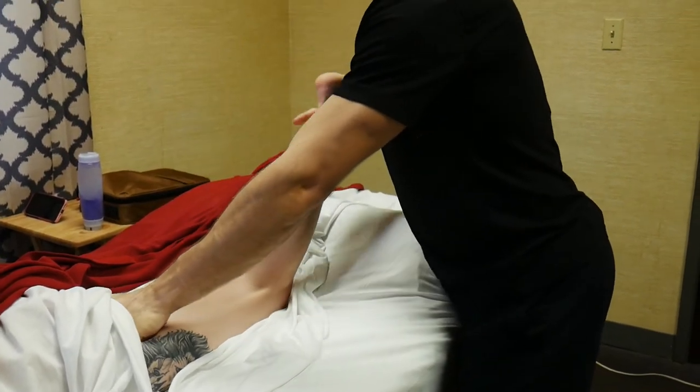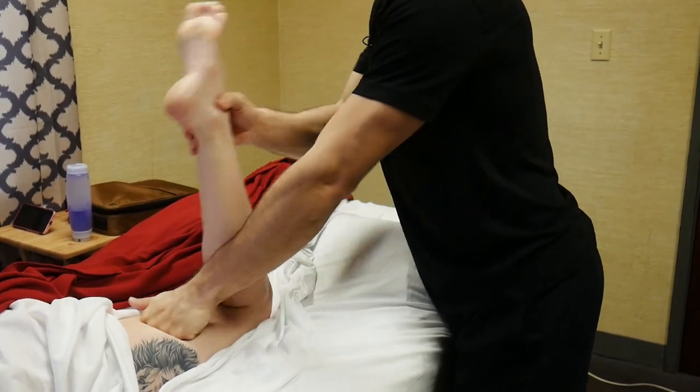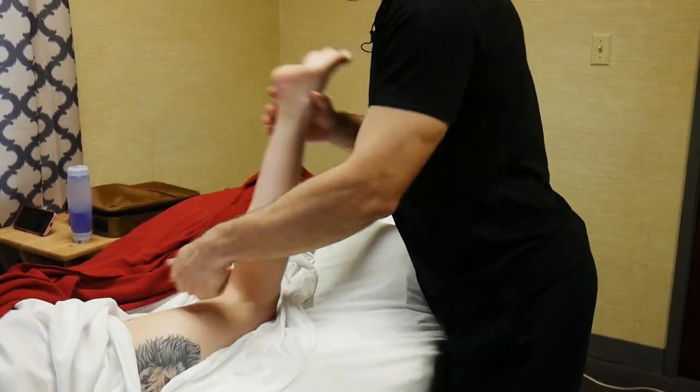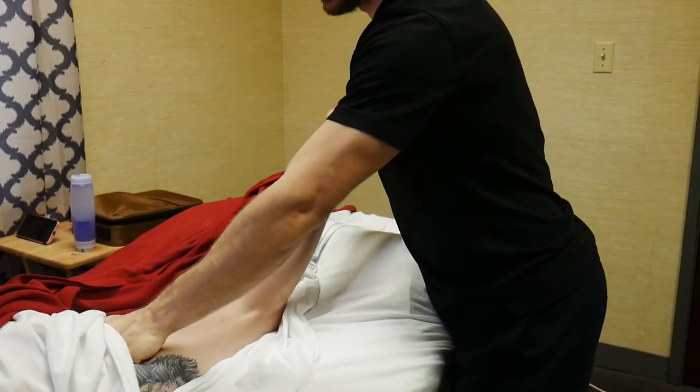As I get all the way up to the ischial tuberosity — I did it slowly, section by section — now I can do the whole length of the muscle.